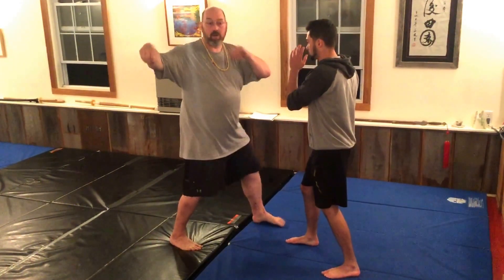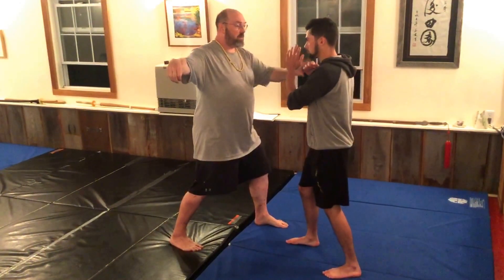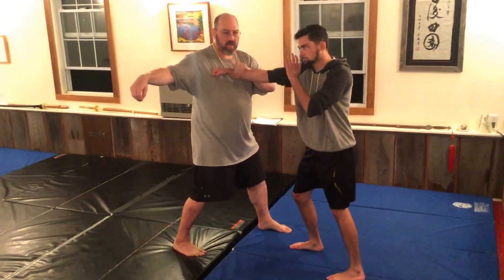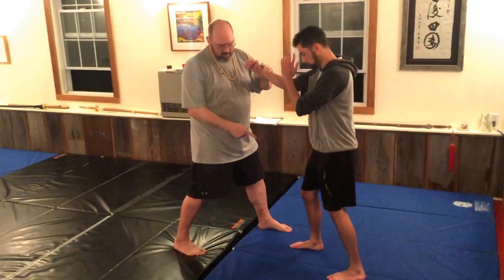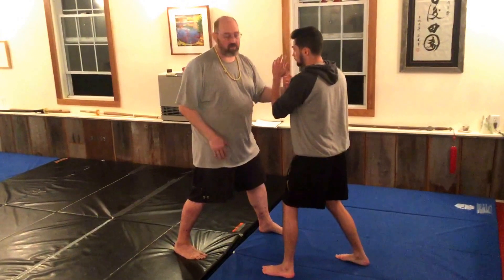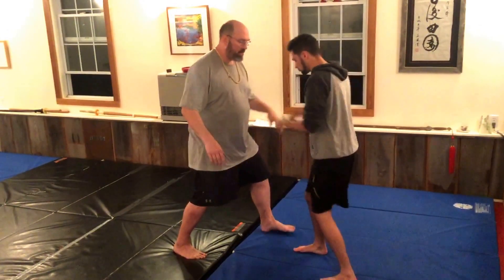So a little bit of squatting single whip, or snake creeps down, off a straight punch. In this case it's unmatched feet, but this would switch feet. This would work fine with matched feet — it doesn't matter. So it goes whichever way you're comfortable with.